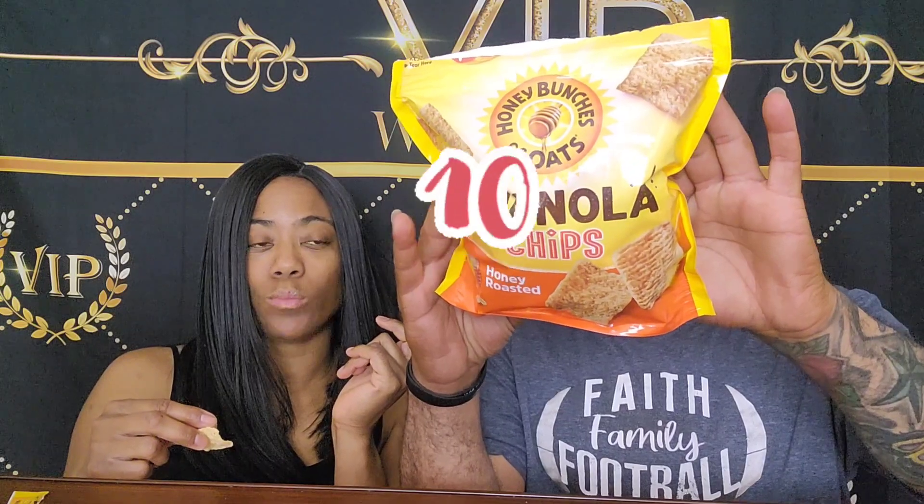So that's the first one — that was a Sam's Club find. This is also an Amazon review, I found these on Amazon. They were under five bucks.